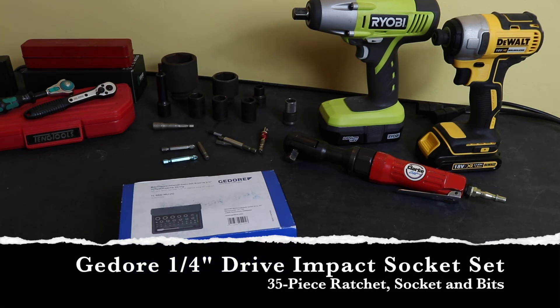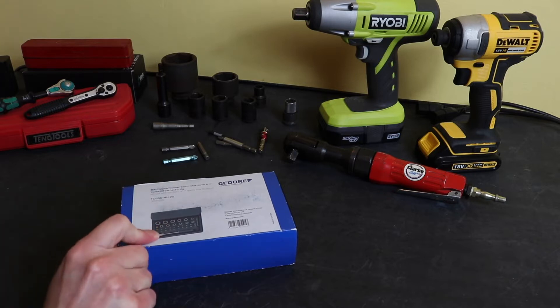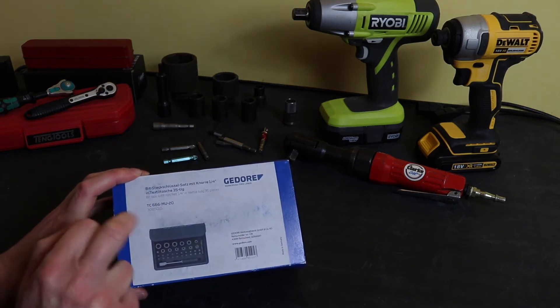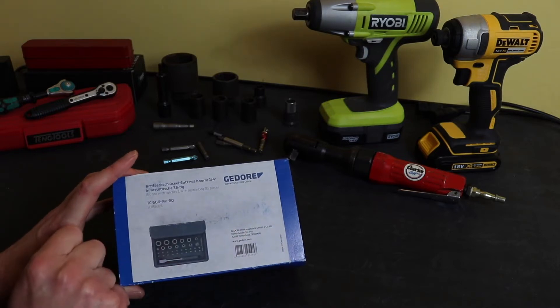Welcome back to the channel. Today we're looking at this little Ghidorah quarter-inch ratchet set that is actually impact rated. The set is the TC666-MU-20, part number 3085015, from Ghidorah, and this one is actually made in Germany.